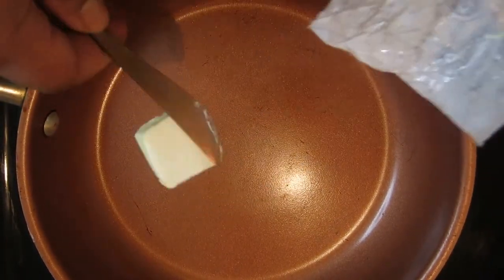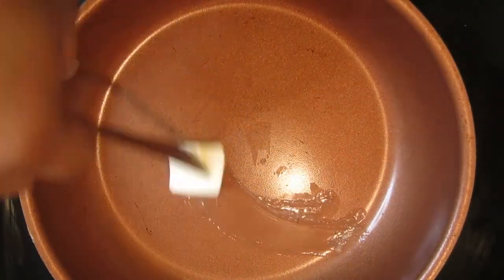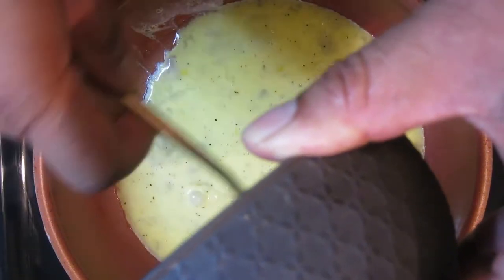I'm going to grab some butter. Like I said, butter is one of those things where the better the butter, the better it's going to taste. If you get the cheap margarine stuff it's not gonna taste as good, but it don't matter — use what you got. Go ahead and throw them in the pan.